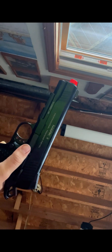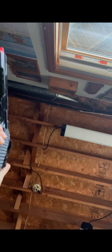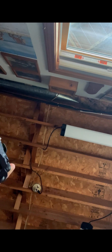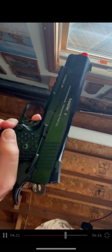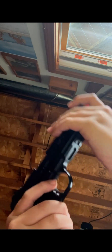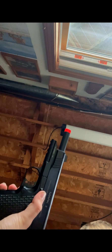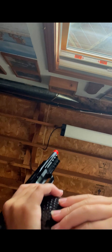It's a pretty nice airsoft gun overall. Some people say that KWAs are crappy, but they're made of all metal.